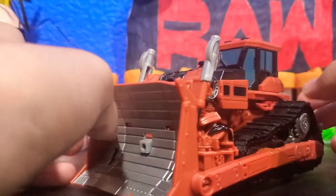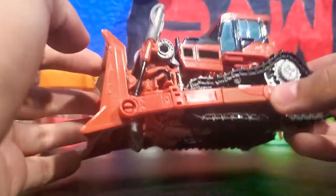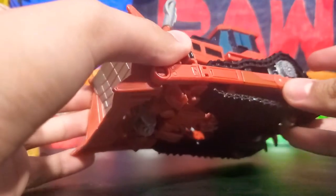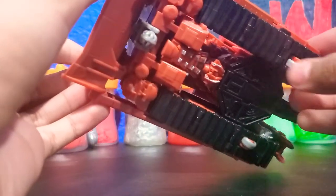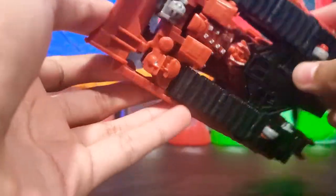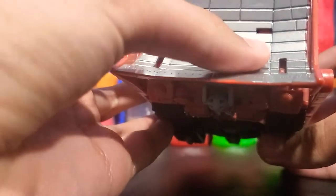The bulldozer form looks really nice on Rampage. The treads don't move like in the old Rampage figure — instead he has wheels that help him roll. The paint looks really gorgeous on this figure. I really like the silver paint they use on the main shovel.